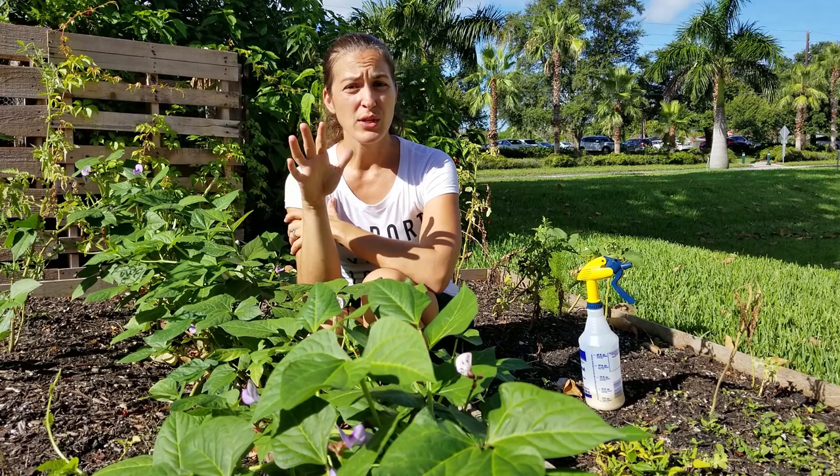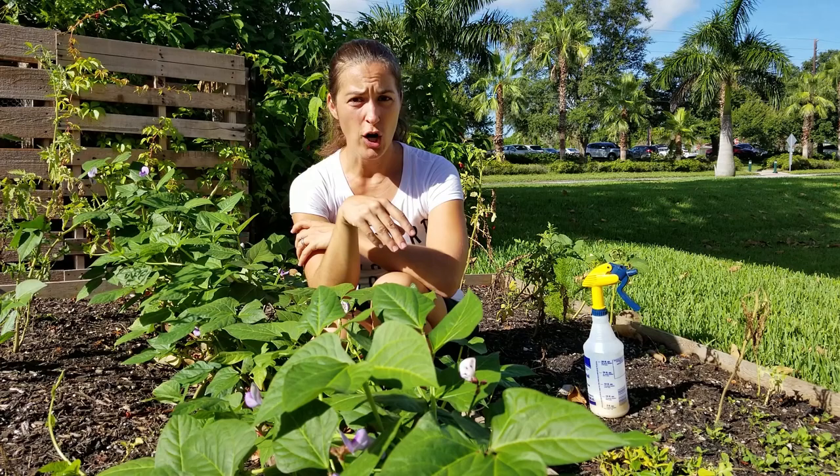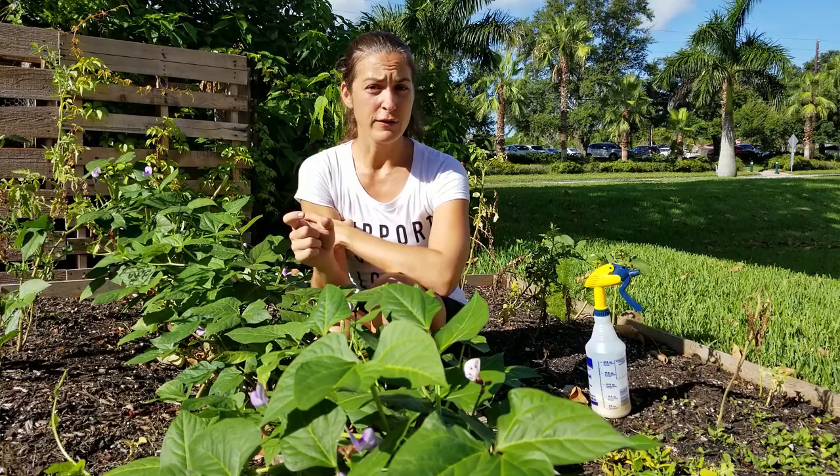To help get rid of the aphids naturally, draw the ants away by giving them an even easier food source. If I have a really big problem in the garden with aphids, I will usually set a little tray of sugar water at the base of the plants. It's easier for the ants to eat that than to mess with the aphids, so they'll go there for an easy food source, leaving the aphids unprotected so that natural predators like ladybugs can move in and do their job.